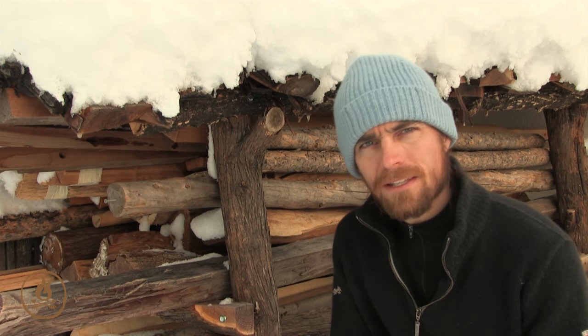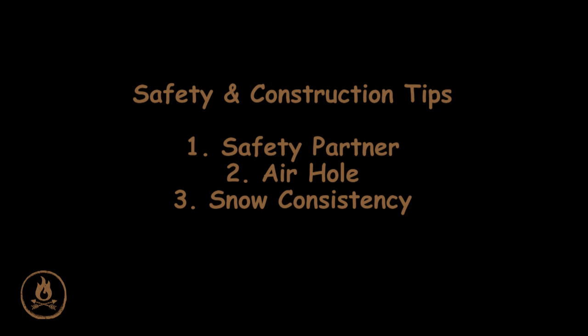Number three, definitely manage the snow quality. As you build these on different days, you'll see that the snow quality is everything. If you have a really dry, powdery, sugary snow, that's not the best for Quincy making, and you'll need to leave that pile of snow to sinter longer, as we'll talk about shortly.